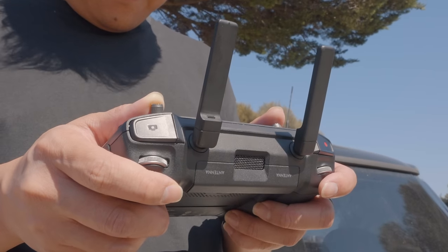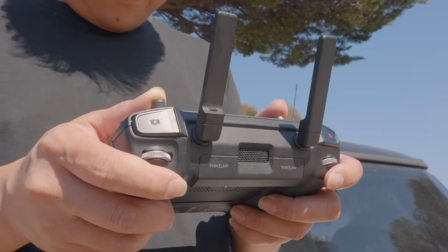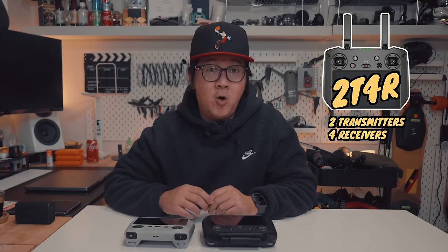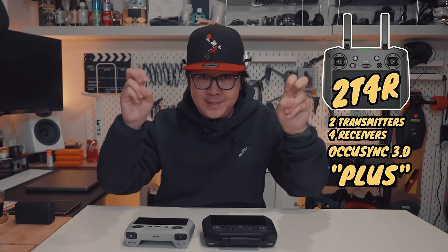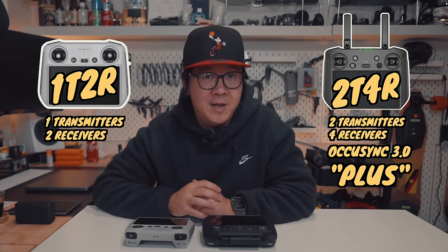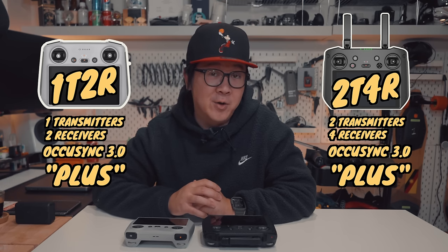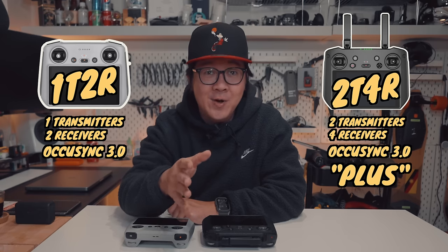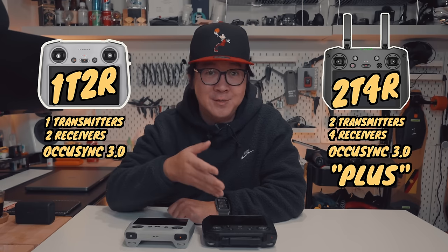The one thing that the RC Pro controller has more than the DJI RC are antennas — two of which you can see externally. The RC Pro controller comes with 2 transmitters and 4 receivers and runs Ocusync 3.0 Plus, while the DJI RC has 1 transmitter, 2 receivers, and runs plain Ocusync 3.0. But does that translate into more range on the RC Pro controller? Let's find out.